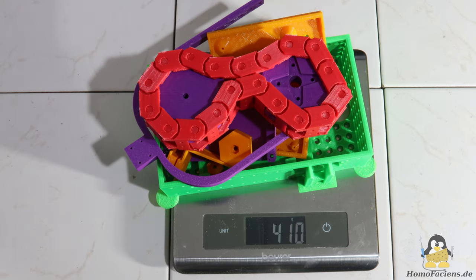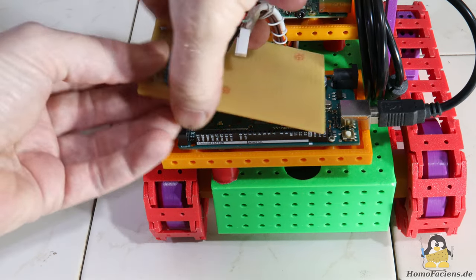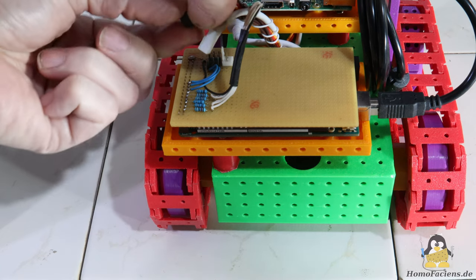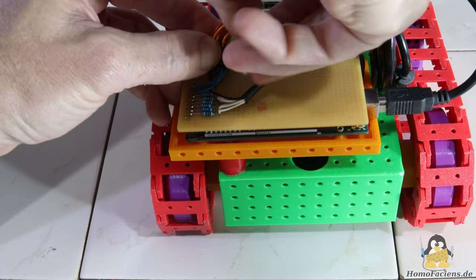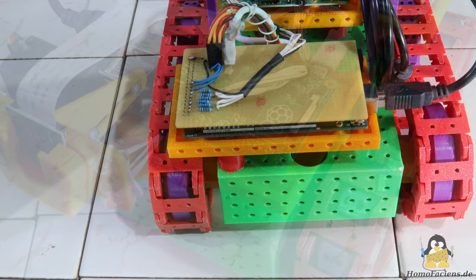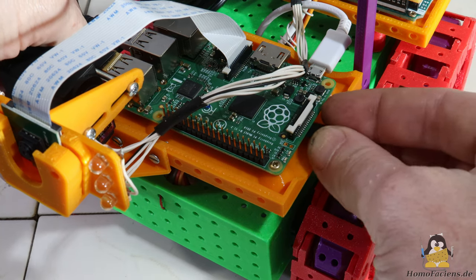A total of 540g of filament is required for the rover in the current development stage. Not too many components have to be soldered for the electronics — the prototyping board fits on the ATMEGA and is currently relatively empty. After installing the software on the Raspberry Pi and charging the power bank, the robot is ready for use.